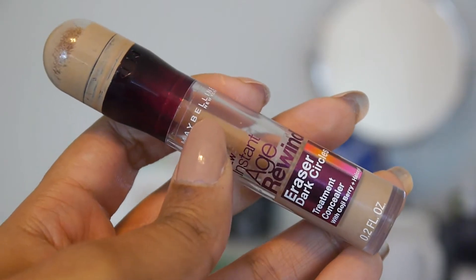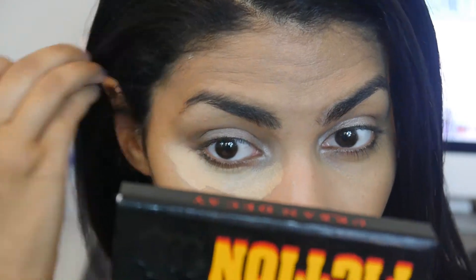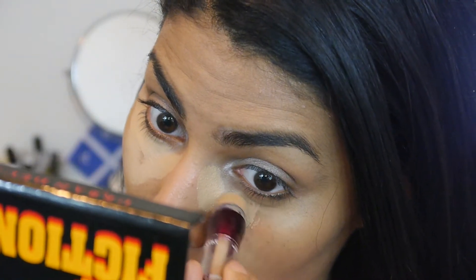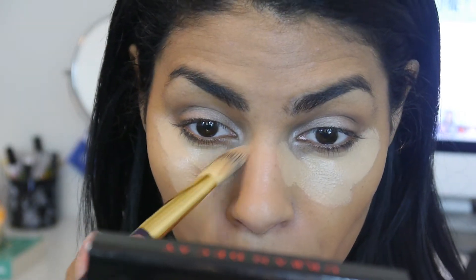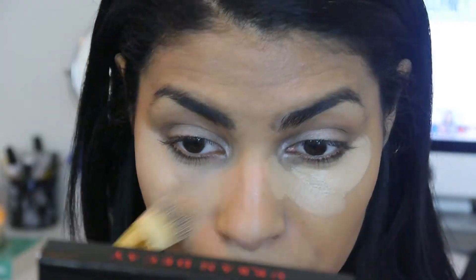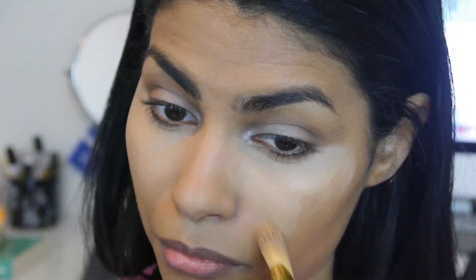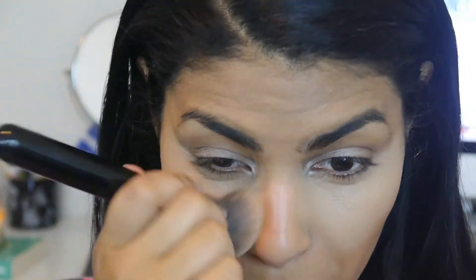I'm going to conceal underneath my eyes. It looks like I applied an awful lot, and I actually did — I really wanted to make sure my under eyes look perfect. The key is blending really well; I'll take one brush to blend and then go back in with my foundation brush, because this concealer is very brightening and light. Blending it to match the color of the rest of my face is a really important step.